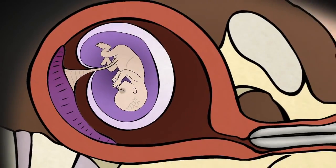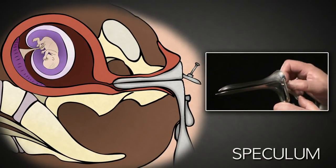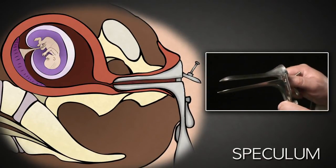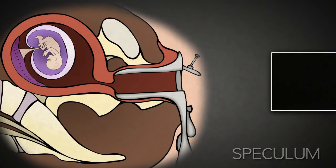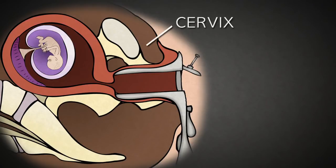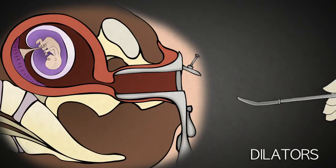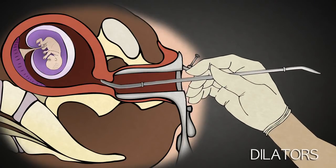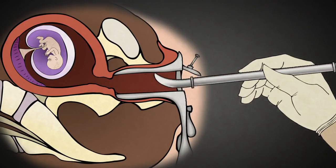After administering anesthesia, the abortionist uses a speculum like this. It is placed inside the vagina and opened using the screw on the side, allowing the abortionist to see the cervix, the entrance to the uterus. The cervix acts as a gate that stays closed for the duration of pregnancy, protecting the baby until it is ready for birth. The abortionist then uses a series of metal rods called dilators, which increase in thickness, and inserts them into the cervix to dilate it, gaining access to the inside of the uterus where the baby resides.